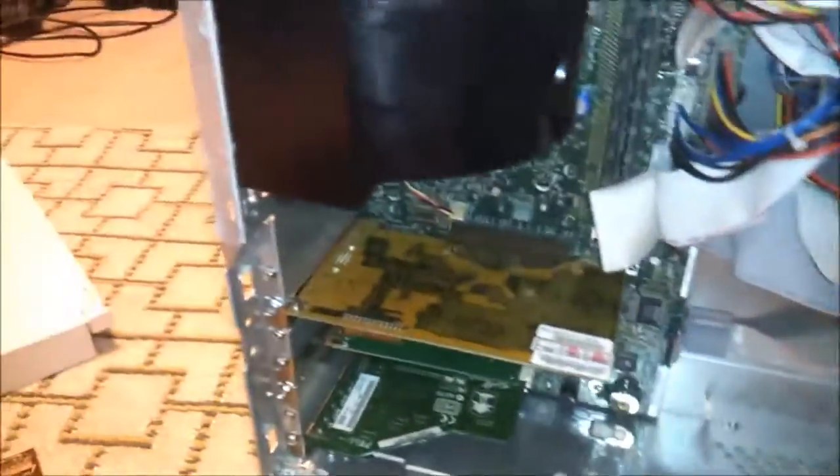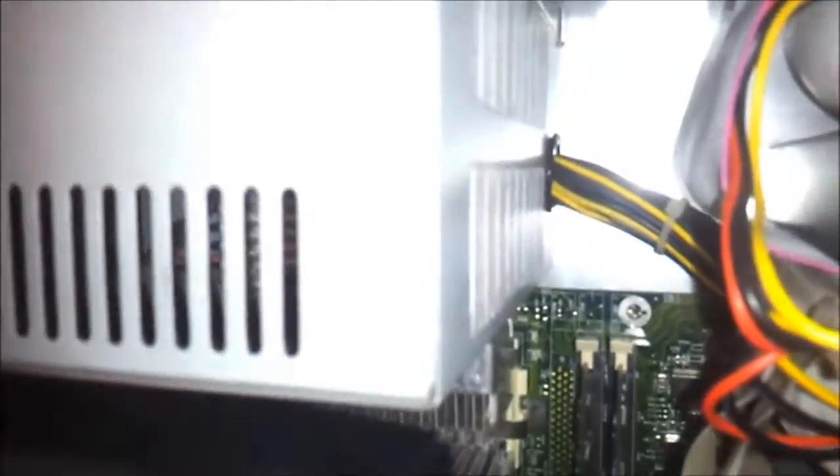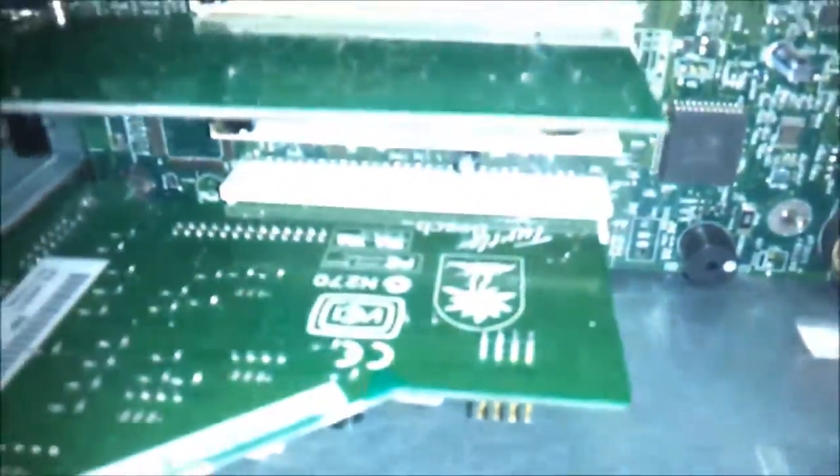This is the completed Dimension 4100. We have 512 megs of RAM, Pentium 3 866, which soon may go to the gigahertz if I ever have some extra money to blow on a CPU for this thing. Montega and whatnot — a nice little assortment of upgrades. I'll talk to you guys later.